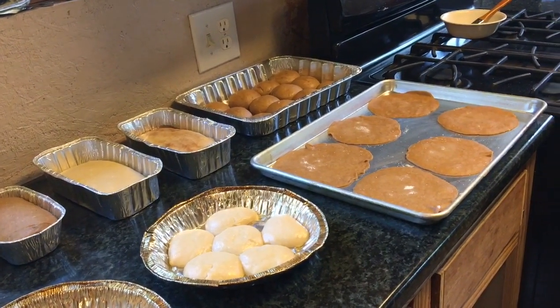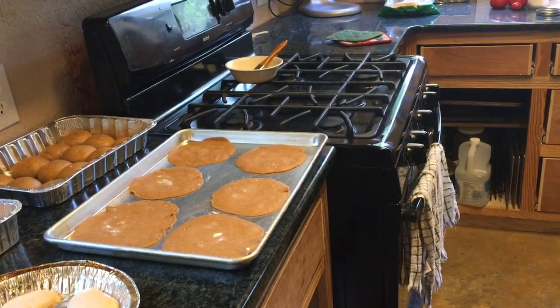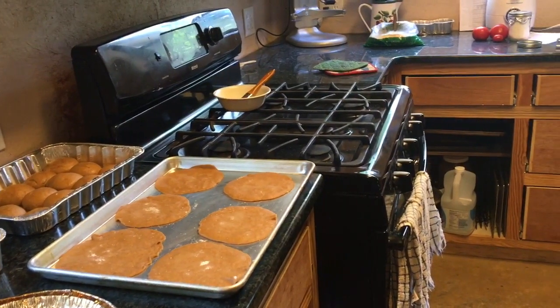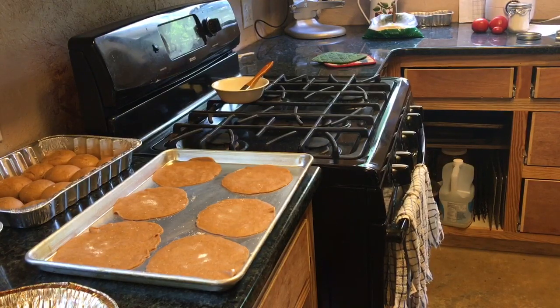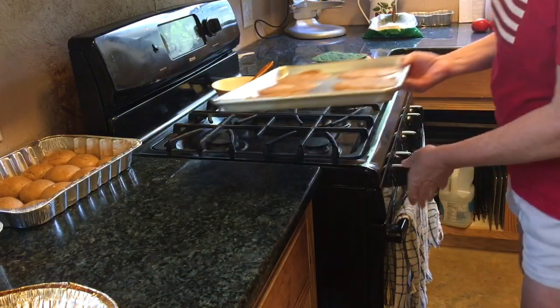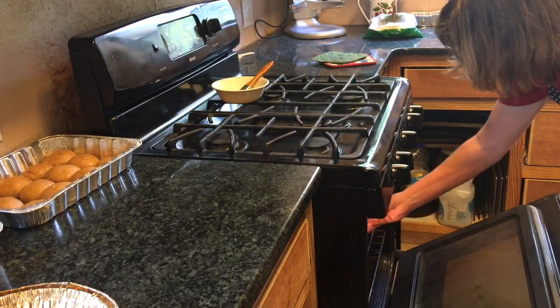First I'm going to bake my pita bread at 450°F. I'll let you know how long I actually baked it — I'm going to try two minutes and see what happens. I need to put my convection on; I forget that sometimes. Here we go, I'm putting my pitas in and I'll let you know in just a minute how it turns out.